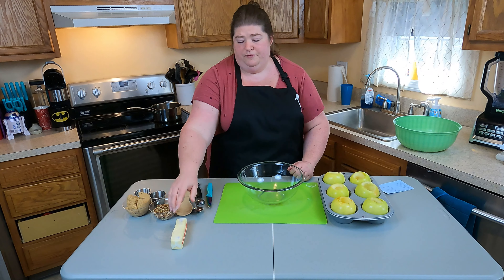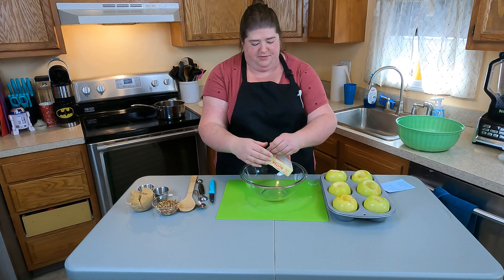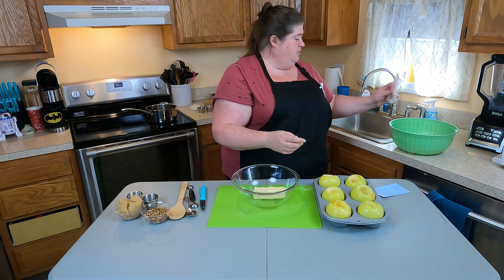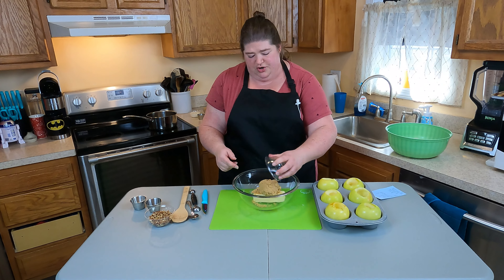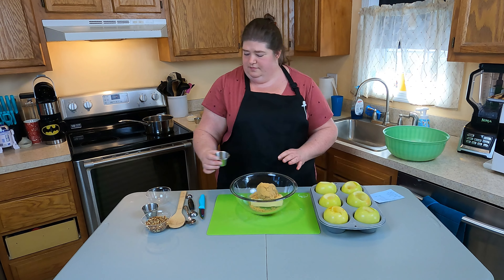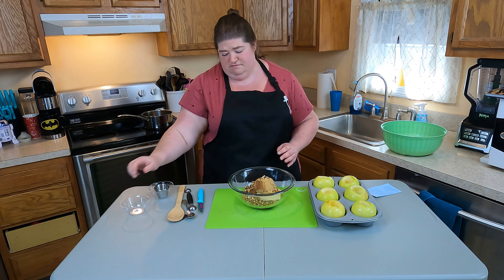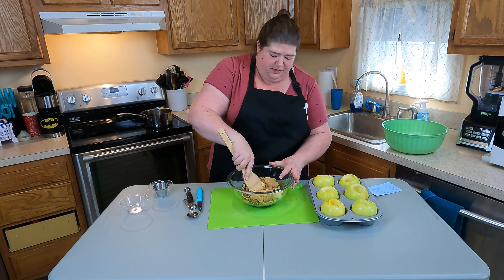I'm going to grab my bowl and the butter I've softened, and we're going to make the filling for these apples. I should mention my oven is preheating to 375 degrees — I started that before we began so we wouldn't have to wait. To my butter I'm adding brown sugar, ground ginger, ground cinnamon, and pecans. Now we're just going to mash all this together.